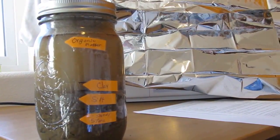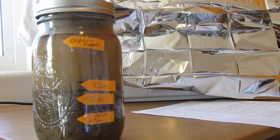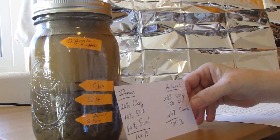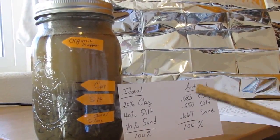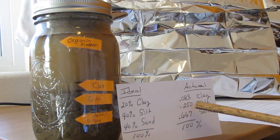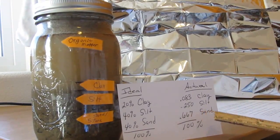What this tells me is that basically our garden area needs a lot of work. What is ideal is if you have 20% clay, 40% silt, and 40% sand. Ours is about 8.3% clay, 25% silt, and 66.7% sand.